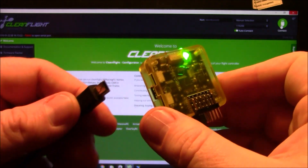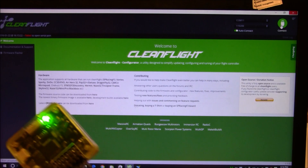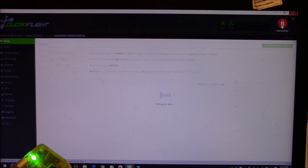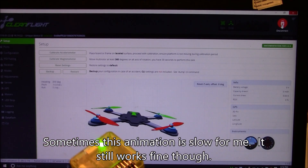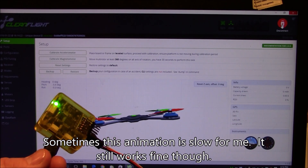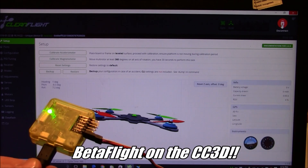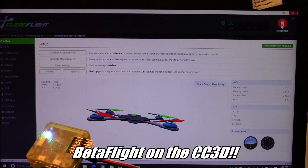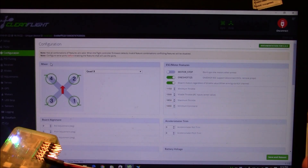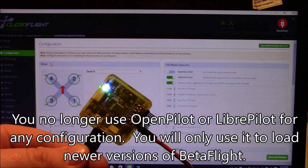Now if I take the USB cable and plug it in, I get the little beeps because it recognized it. I should be able to click Connect — and there it is. This board is actually running Betaflight in the Cleanflight GUI. This is where you do all the configuration. Once you're in here, go over to the configuration page — everything is just like it is for a Naze32, except you're running Betaflight on a CC3D.